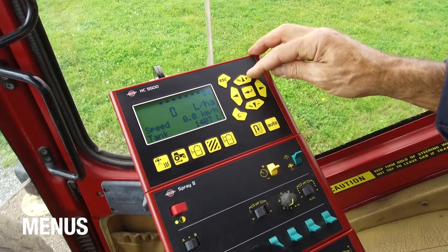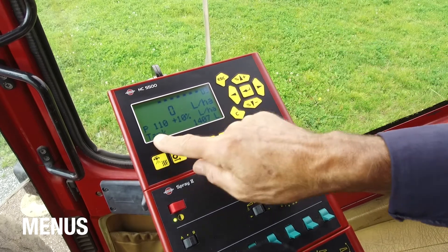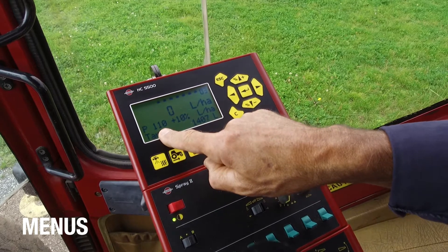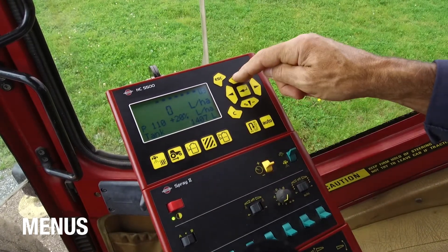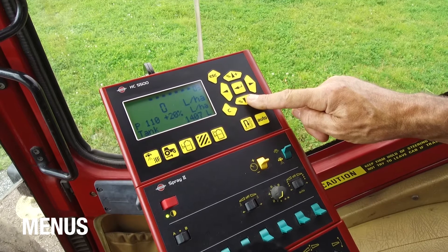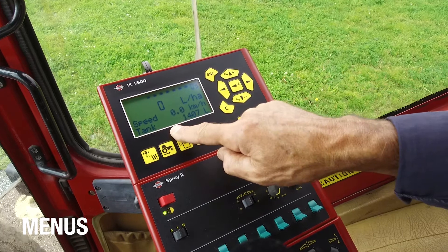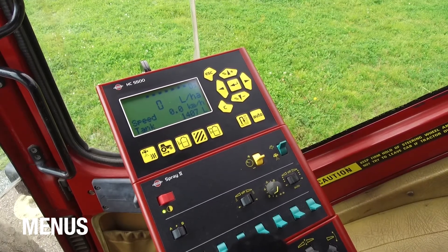A little bit more about these up and down buttons. If I press this one, it will now overdose the programmed rate — in this case 110 litres per hectare — by 10%, 20%, or 30%. And the same, I can reduce it with this one. If I want to go back to the program function, I can push auto, and that will bring me back to the program function.